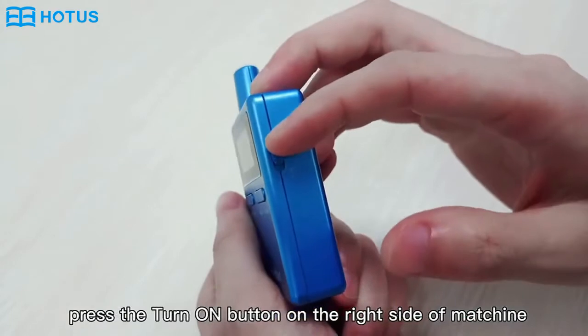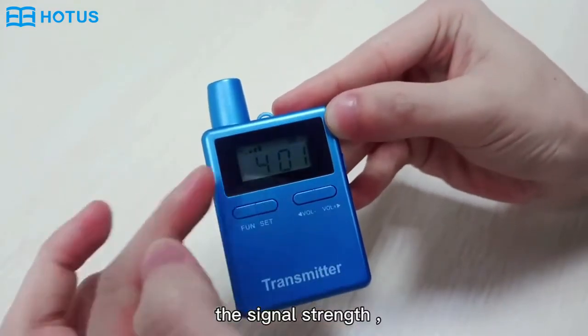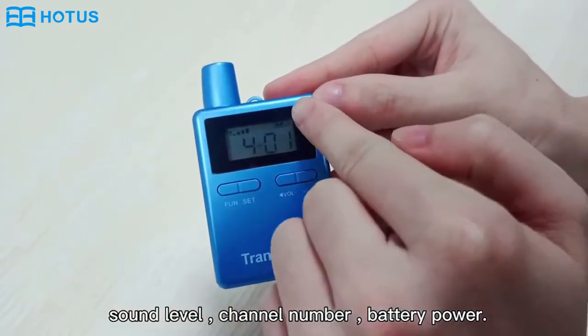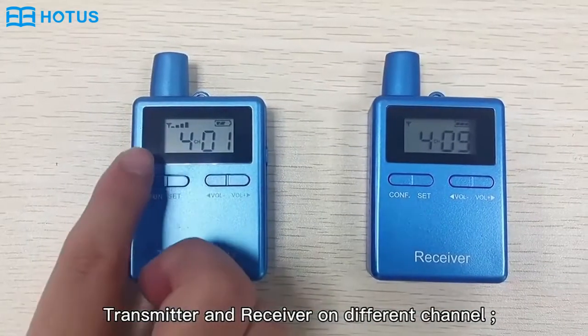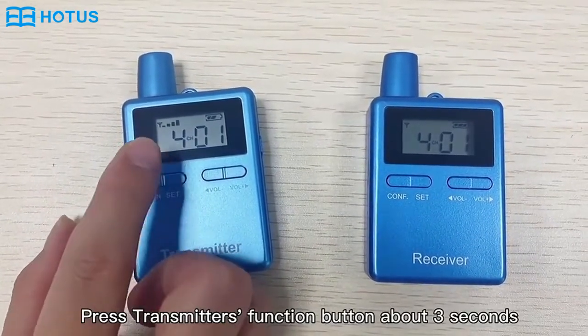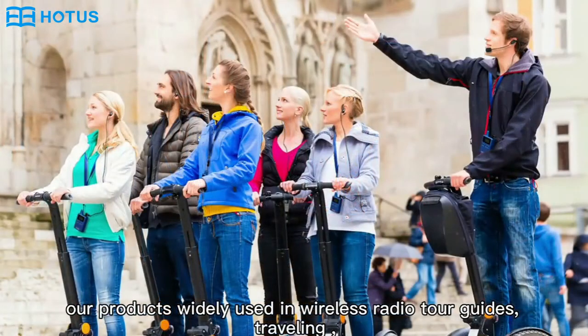Press the power button on the right side of the machine. The display shows signal strength, sound level, channel number, and battery power. Press the transmitter's function button for about 3 seconds. The product is widely and evenly distributed to your guides.